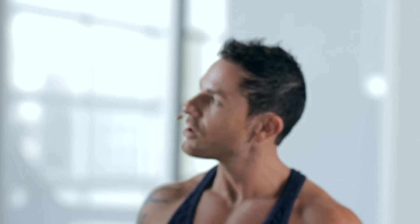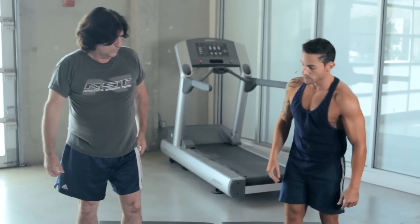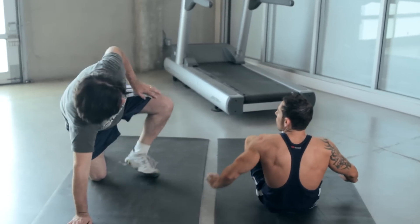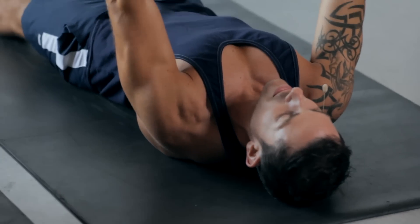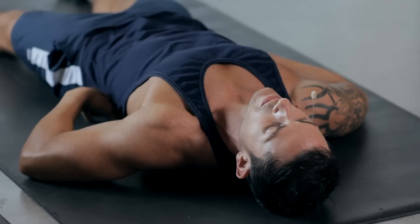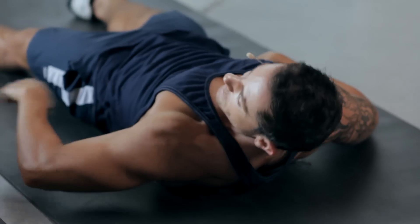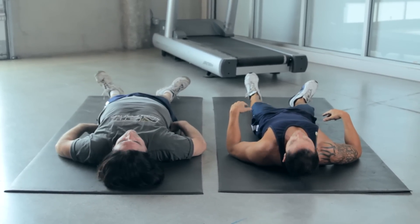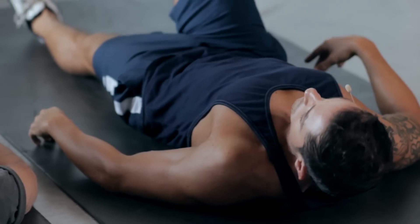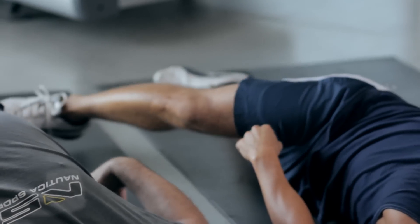The last stretch workout of today is the laying down shoulder back flexors — this is a groovy, groovy stretch workout, and I say groovy because it's a fun stretch workout. Let's go ahead and lay down on the ground, all the way back. You at home, I want you to make sure, like me and Martin, your lower back is stuck right there as low as possible. We're going to raise our right leg and bring it over our left.